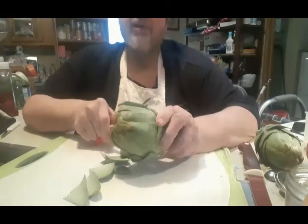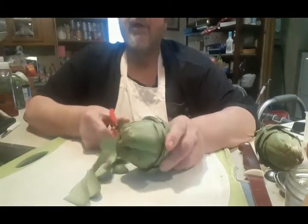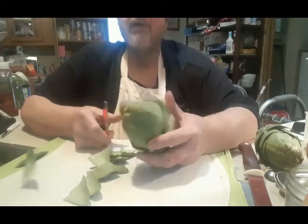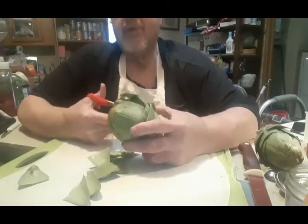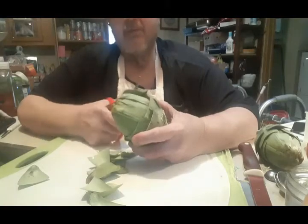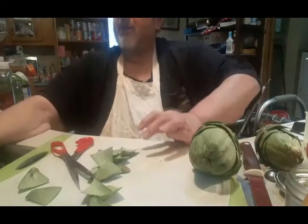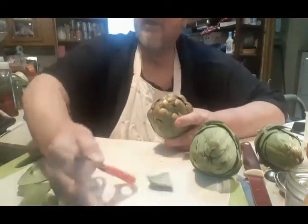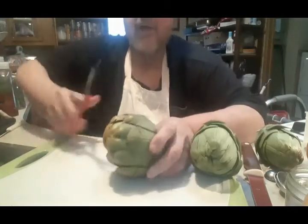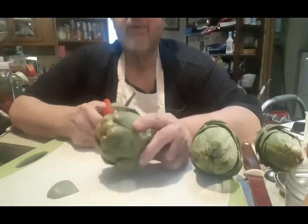I'm seriously considering trying to grow artichokes again. Artichokes are a perennial — they will survive here in the northeast, in Maryland. But you've got to do a lot of care, and I can't do it anymore so someone else would have to. We'll see — you never know what might happen in life. Clear the decks — as usual I have my compost thing. Always compost your garbage. That's for a friend of mine who throws everything into the compost pit when we cook on video.